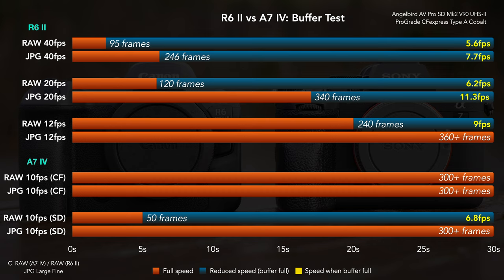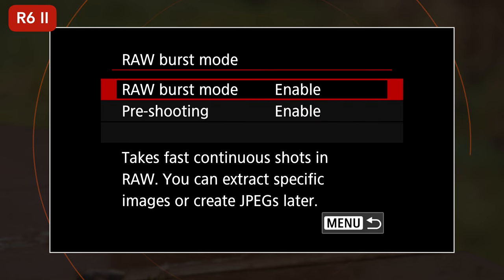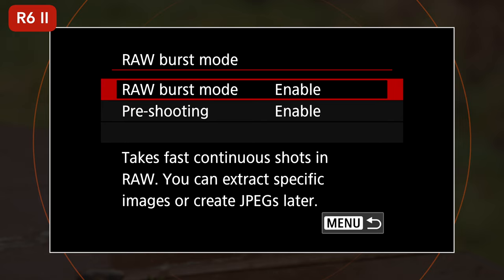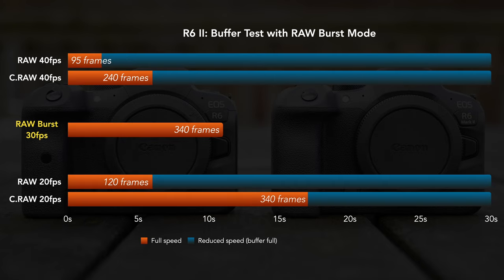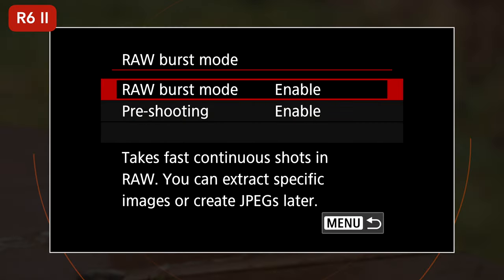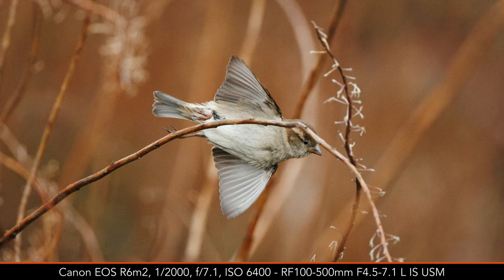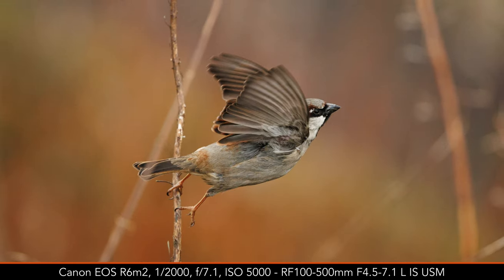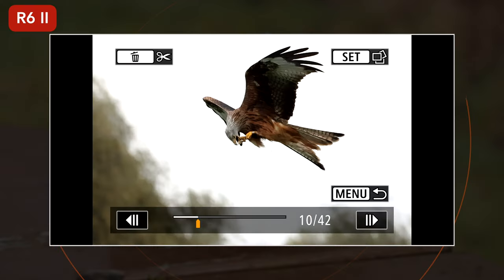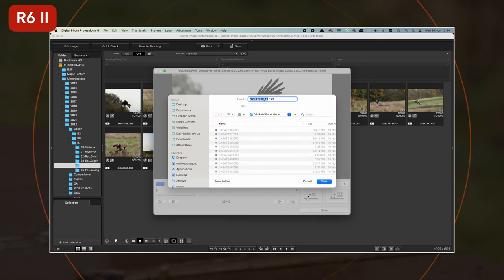The R6 II has an extra function you won't find in the A7 IV: the RAW burst mode. It works at 30 frames per second with the electronic shutter, and delivers a superior buffer by writing all the frames into one big RAW file rather than saving all the images separately. Furthermore, this feature offers a pre-shooting mode where the camera starts to load and refresh 15 frames in the buffer memory before you fully press the shutter button — great to capture moments that are difficult to anticipate, such as small birds flying off. The downside is that you have to extract single RAW files manually and one by one, using either the camera in playback mode or the Canon Digital Photo Professional software on your computer.